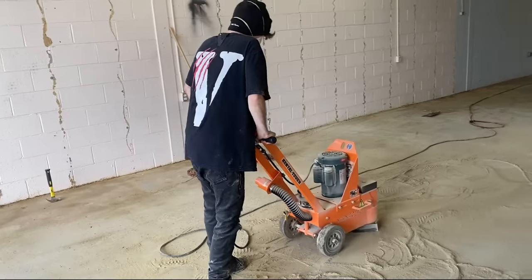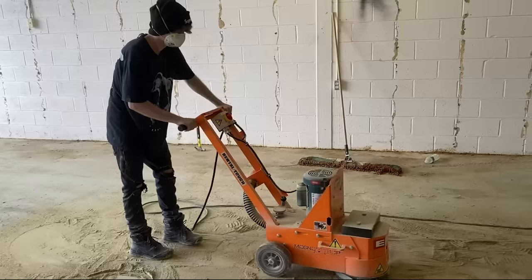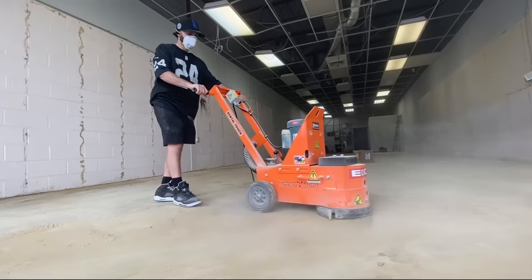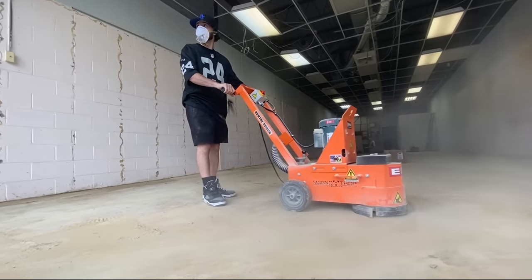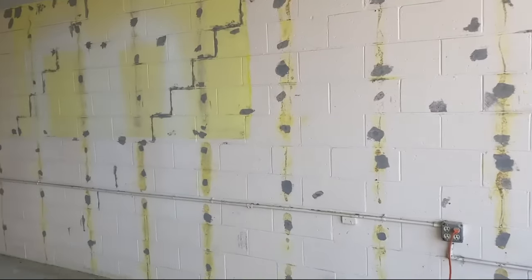So we ended up renting this mean machine — a diamond grinder. We started going ham on the floor. The machine was honestly dragging us. We're not going to lie. So you're probably going to see most of the video of other guys doing it — it was a team effort.